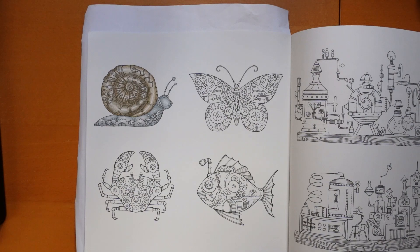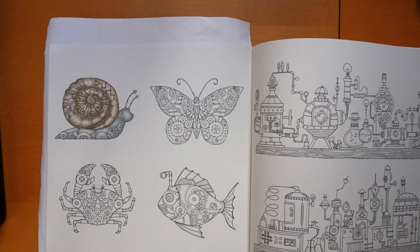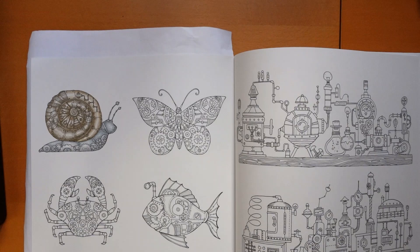Hi everyone, welcome to the second video in this series from Rooms of Wonder by Johanna Bastard. We're going to be colouring in the Steampunk Butterfly today. I think it looks like a lot of fun, so let's get a bit closer and get started.